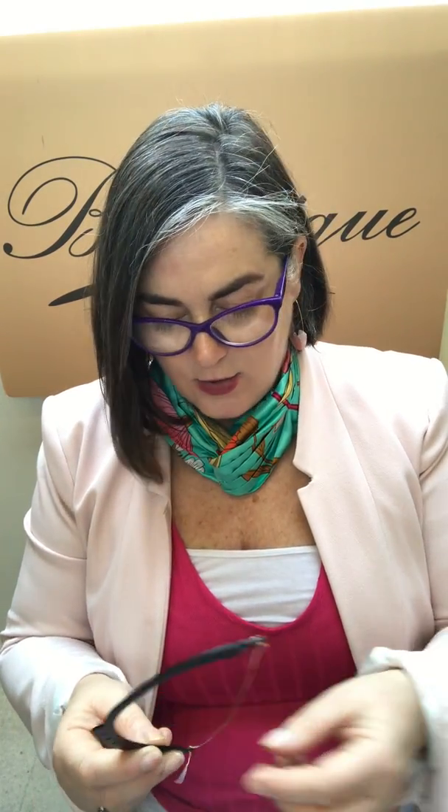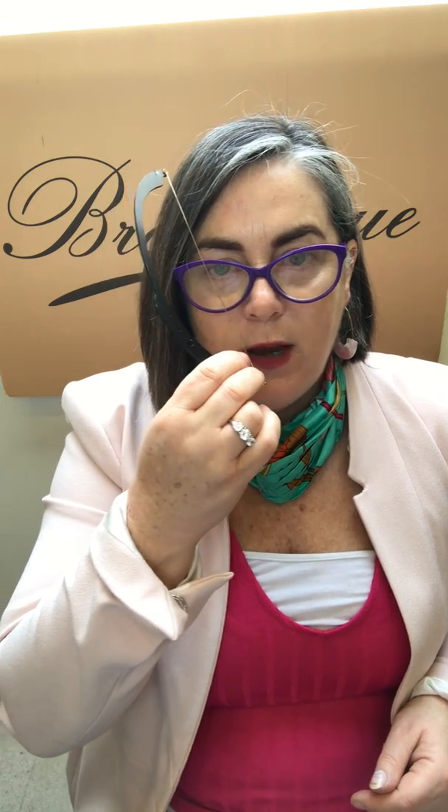Just to go through a couple of the tools that we have here. This is our — it's like a boomerang here. There's a new string put into it for every client and we dip this in pigment, and it actually helps us to find out where your eyebrow is supposed to start, where the arch is supposed to be, and where the tail is meant to be.